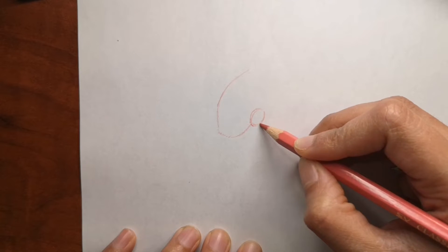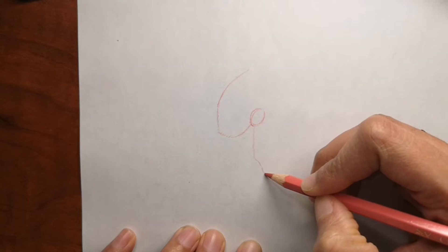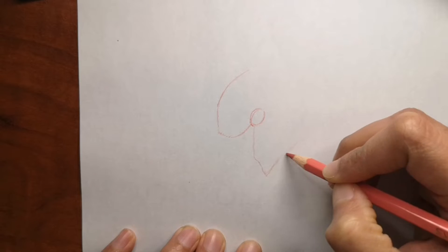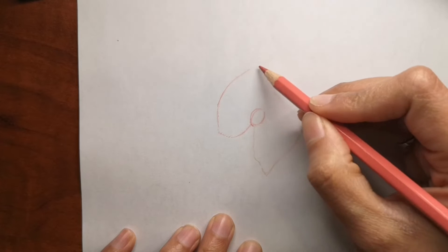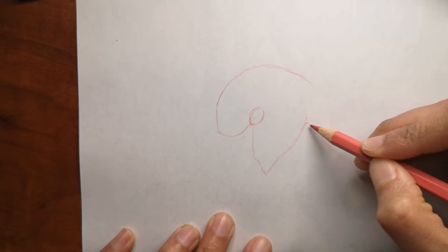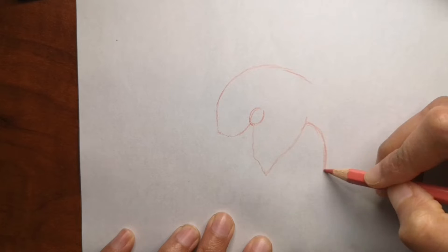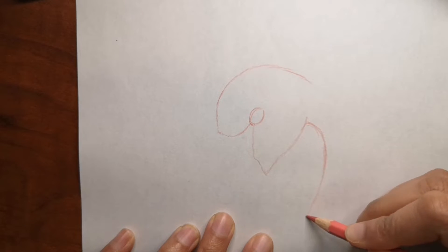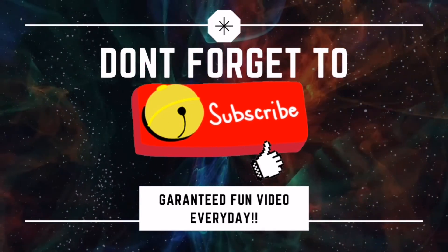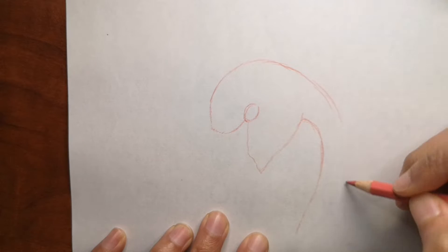I can't wait to see your drawings and I will feature them in my next upcoming video if you send them to me. I also drew a flamingo a long time ago — a whole flamingo, not just a head — and I will put that at the end of this video. If you are new to my channel, don't forget to subscribe and hit that bell icon to get a video every single day.